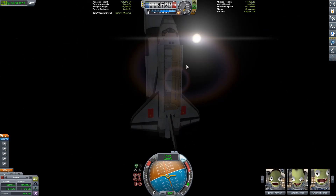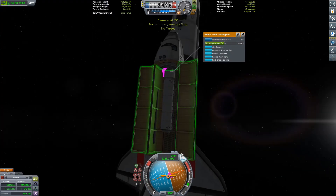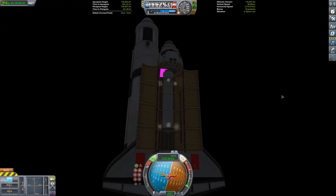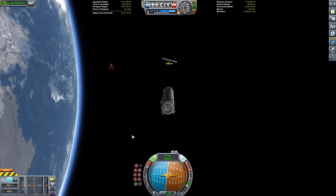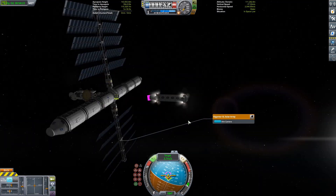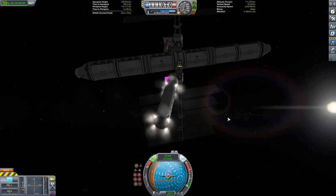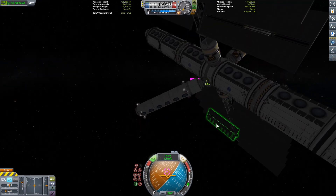Going ahead and detaching the Buran — and there is our payload: just a Mark 2 cabin. Because this is a part one — oh my gosh, guys, this is a two-part series! So this space station, while it looks done, actually is not done. This new piece I'm adding is going to be a place where the final and biggest piece is going to be mounted. Stay tuned for that, because what we are going to do is take an SSTO and launch 500 tons of fuel into that station — because this is a refueling station. That is awesome.